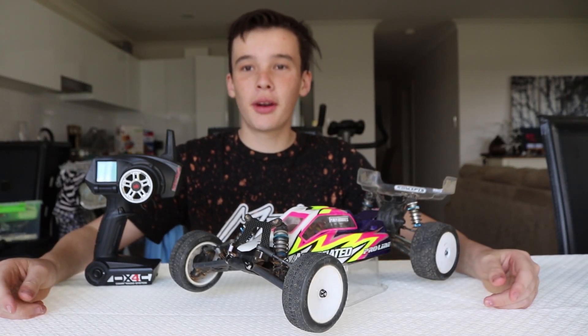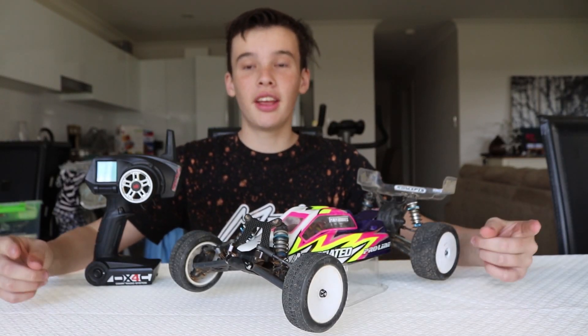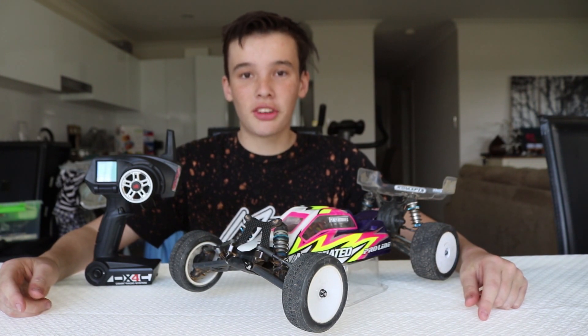What's up guys, welcome back to the channel. We've got a brand new video for you today — it's very interesting. It's what you need to know about electric RC cars.